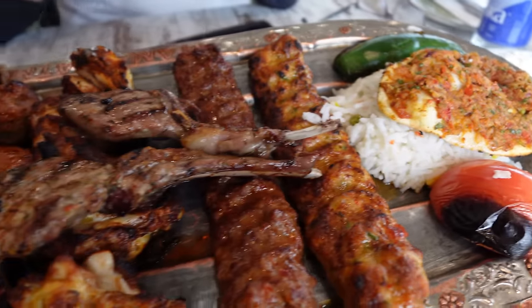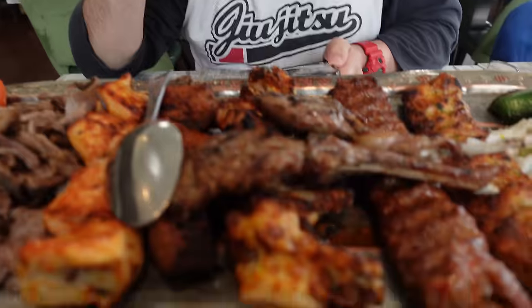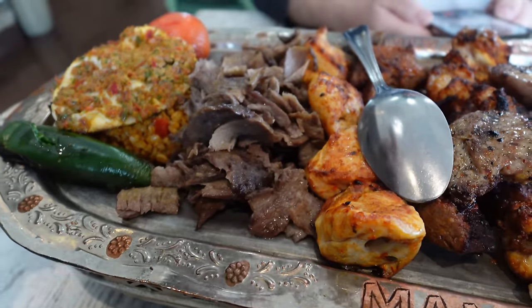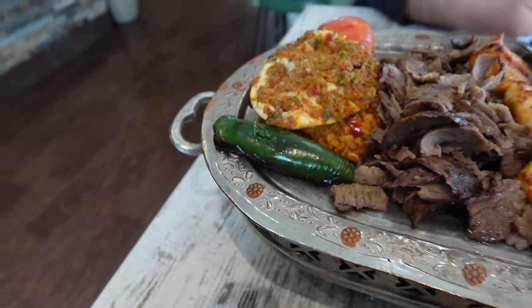Look at what we just got. This is like the greatest thing ever. I'm starving. We got some lamb, some spicy adana, this is chicken, lemon bajein, some rice, some more beef and lamb and chicken, donair, more bulgur, and more lemon bajein. Is this donair? Yeah, that's donair meat. These lollipop lambs look absolutely great.